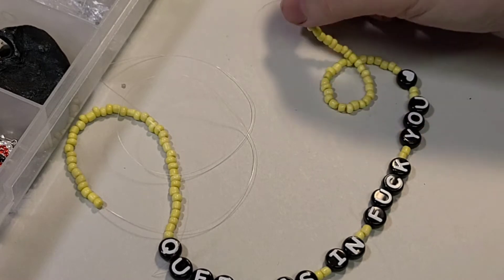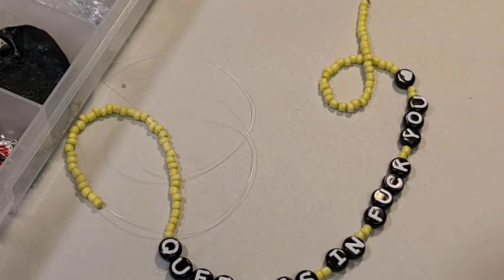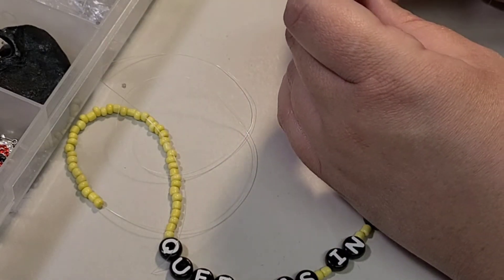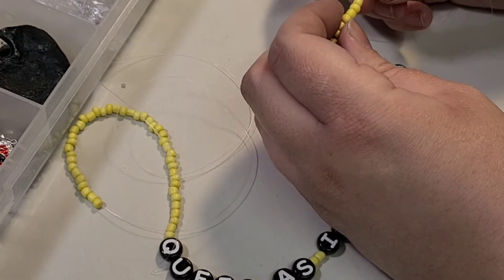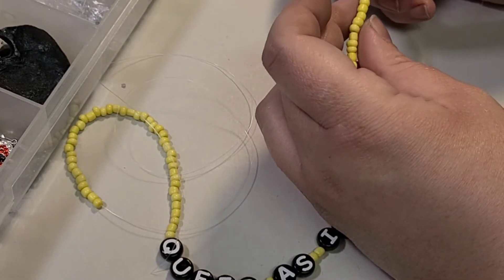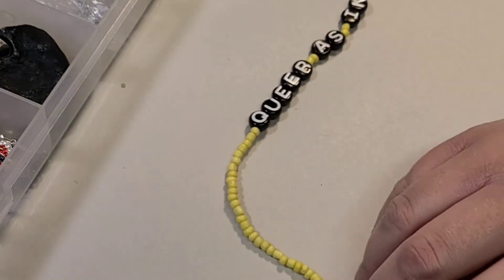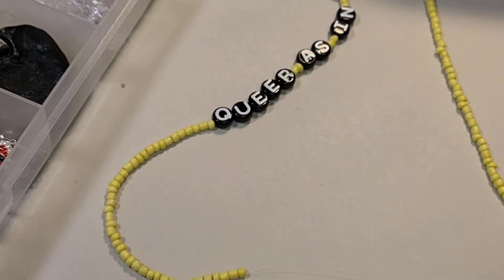Take all of that extra excess line and just thread it back through. This is going to give your necklace extra strength because it's going to technically make it double thick. Just thread it back through carefully through all of the little beads you've already got going on. All right, perfect — now you've got that successfully threaded through.